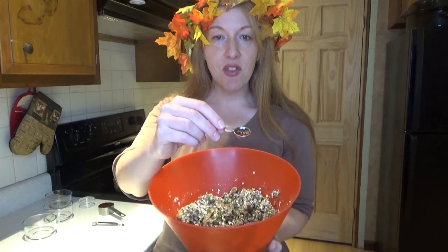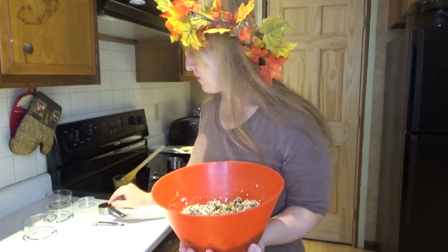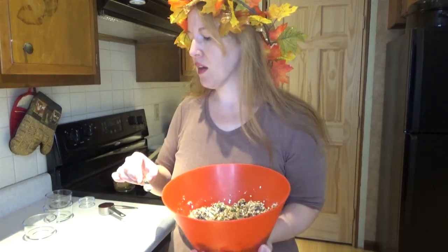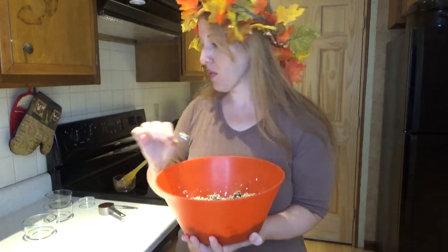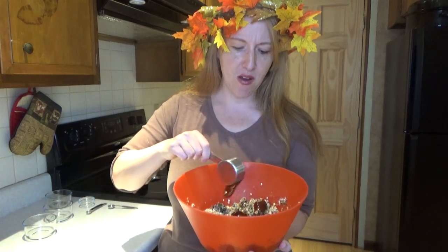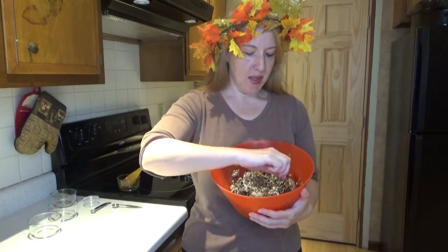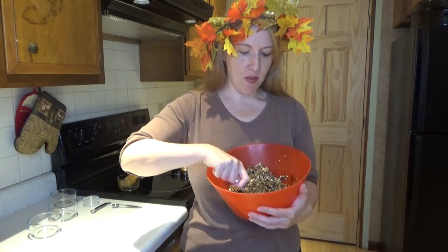I have an eighth of a teaspoon of red pepper flakes and an eighth of a teaspoon of black pepper. And I have a quarter cup of barbecue sauce — your favorite barbecue sauce. Preheat your oven to 350 degrees. Now I'm going to work on mixing all of these ingredients together very well for that final combining before making them into patties.